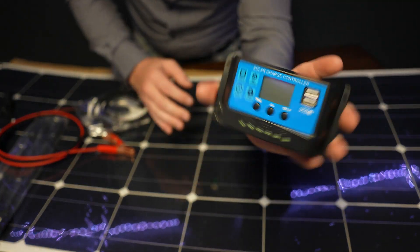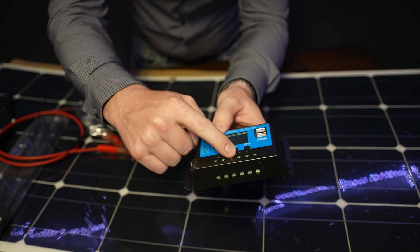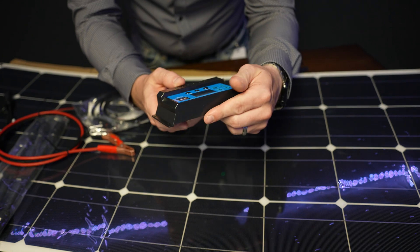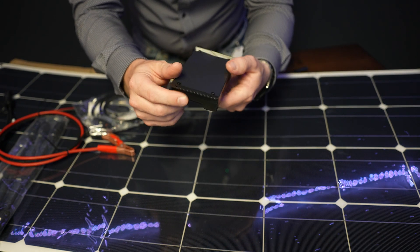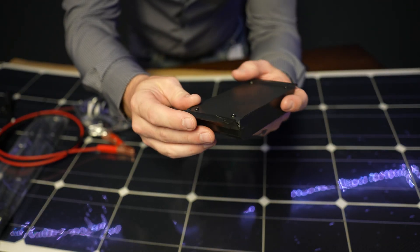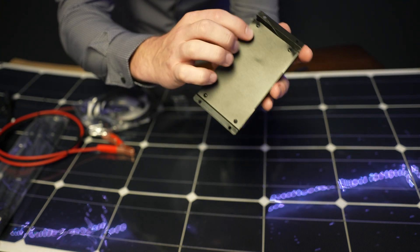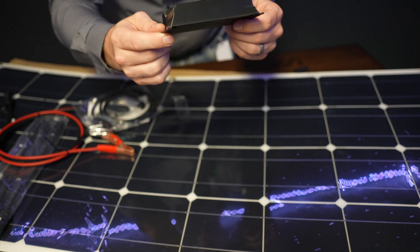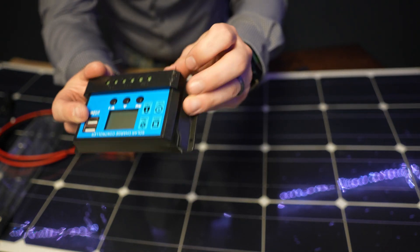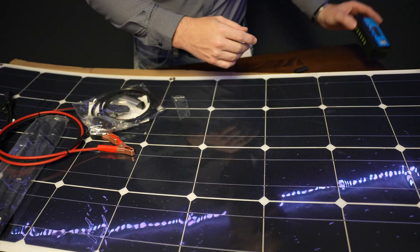You get a solar charge controller. It's got your solar input here, your battery connection, and a load, as well as two USB ports. I don't know if you can see this in the video, but it's definitely warped here and perhaps damaged in shipping. I'm not sure I would trust it. There's also some plastic fuzzies there — don't think I would trust this for anything.